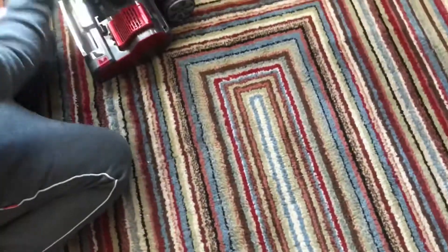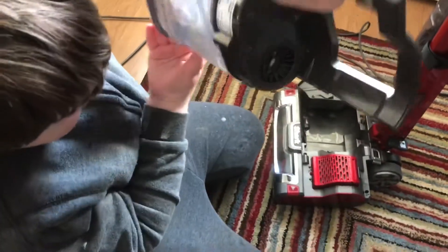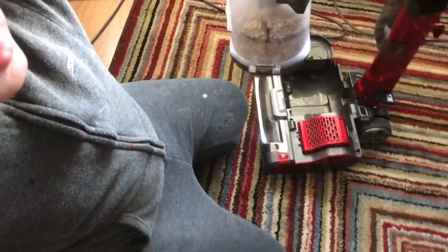We've done a little bit there — look. It says it's filled now. As you can see, it's filled. After just sucking up that little mound on the floor, it's filled up.